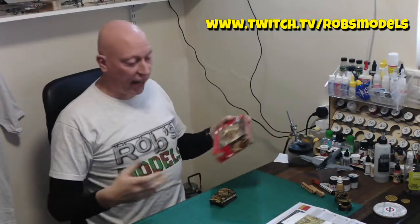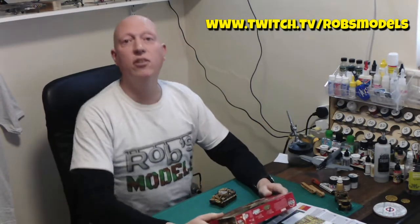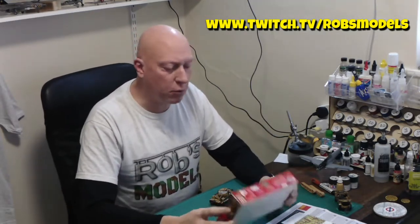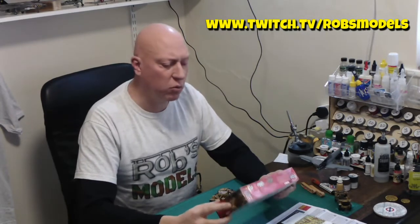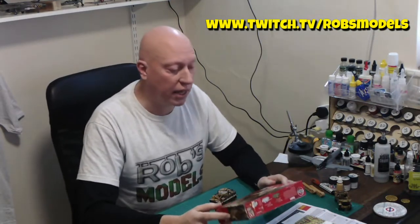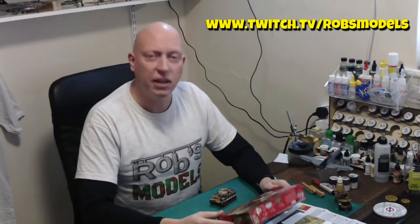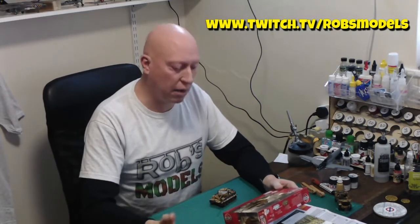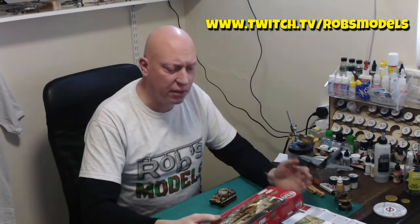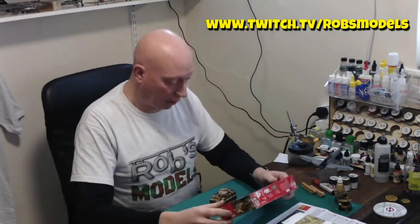I actually did an unboxing and review of the initial sprues when it first came out, about a week before Christmas, and you can watch that here. When I did that review, I wasn't massively impressed with the kit. There were some areas that drew my attention, but a few bits I think Airfix could have done better. I've seen other people since review the kit and they seem to have been maybe a little bit more positive about it than I am. However, I thought I wanted to actually do a build first — I find that's the best way to really review a kit is to see what it goes together like, not what it looks like when you take it out of the box.